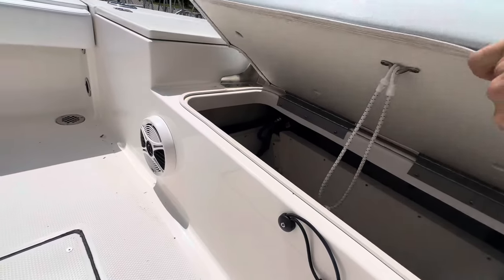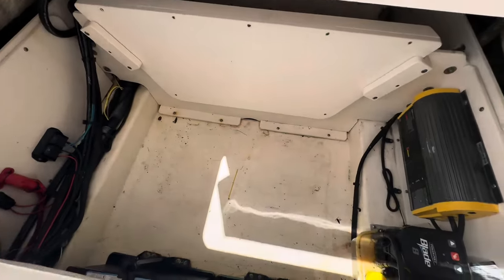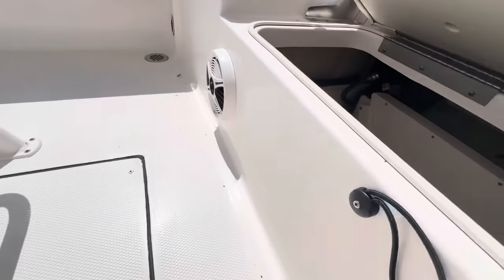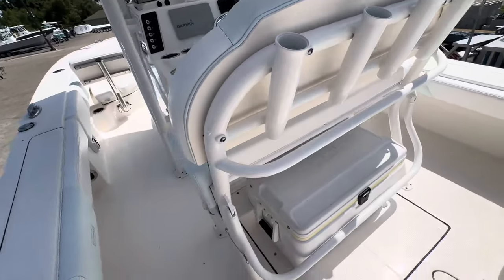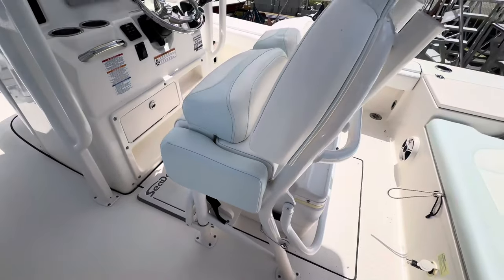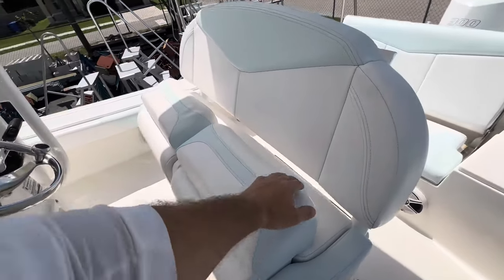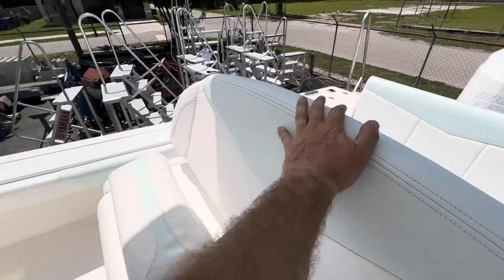Looks like we've got a little bilge access here — well, storage and bilge access. Cooler. Nice double seat leaning post. Upholstery is in great shape — ice blue matches the boat.